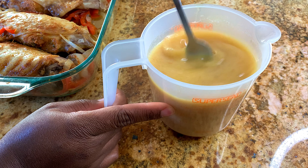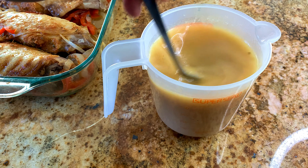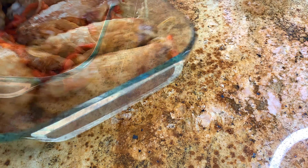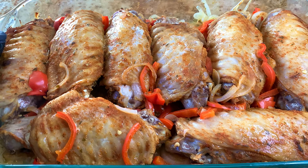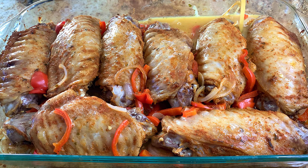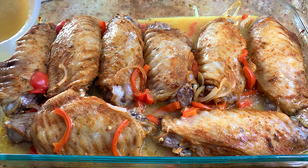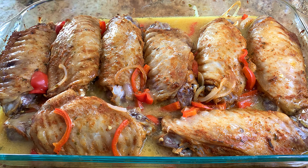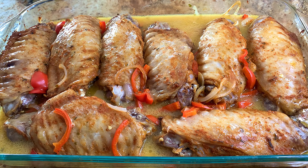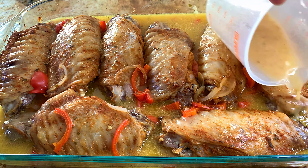I'm going to go ahead and mix well, then pour that sauce back onto my turkey wings and place it into the same 375 degree oven for an additional 40 minutes until the sauce is nice and thick and the turkey has that beautiful color we're all looking for. This goes back in uncovered for 40 minutes.